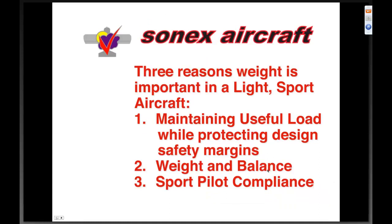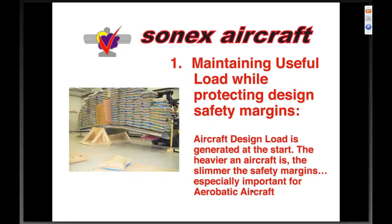Three reasons weight is very important in a light sport aircraft. Number one — we've got to maintain useful load while protecting the design safety margins. That's my most important one from an engineering perspective. Number two — weight and balance: if you have a very lightweight engine up at the nose, you are restricted in how much you can put in the airplane because you'll end up in an aft CG condition as you burn fuel. And number three — sport pilot compliance, which is very important to a number of our customers.